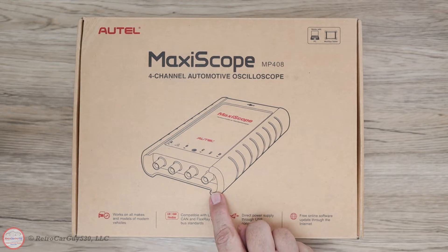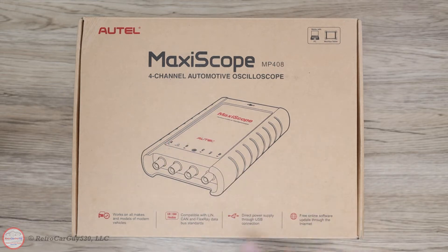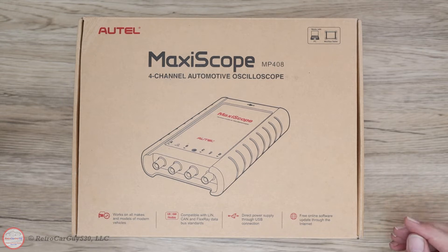On the box we have a picture of the top of the unit — what they're calling the rear view — where the BNC connectors are for the various channels. It states it's compatible with LIN, CAN, and FlexRay data bus standards, which the Maxiscope app seems to be able to decode. The power for the unit is obtained through the USB cable when plugged into the PC or tablet. Free software updates including firmware are available through the internet, which we'll be performing in this video.